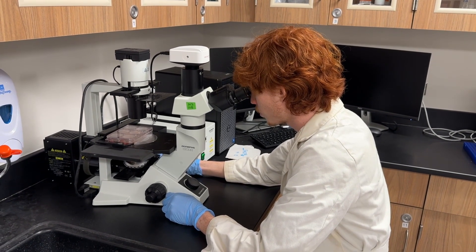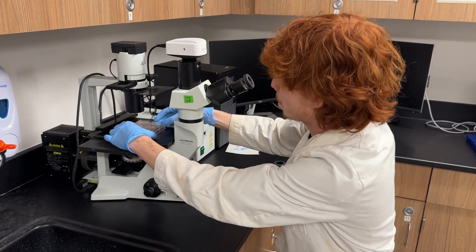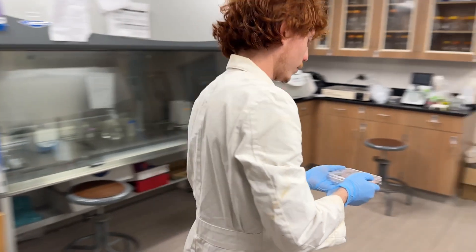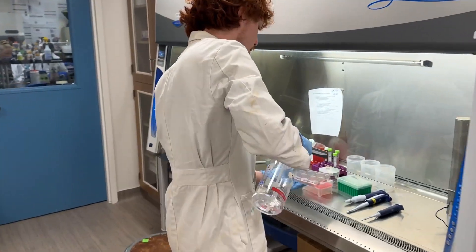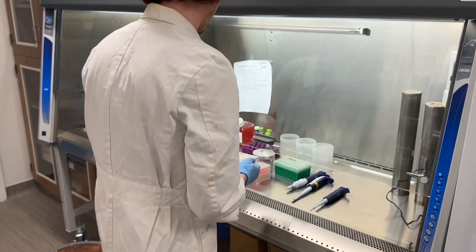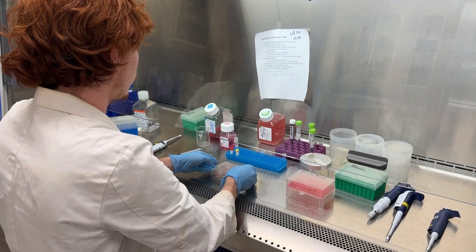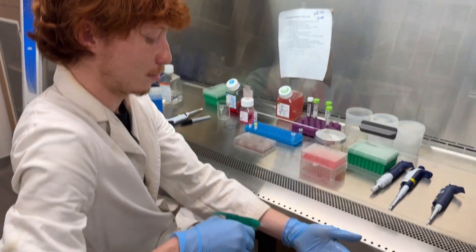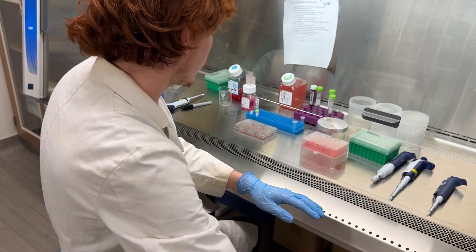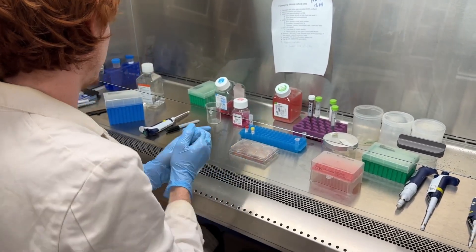Spencer checks: are these cells ready? He feels they're good to go. We take them over to our biosafety cabinet — generally we would have the cells ready in the cabinet beforehand, but in this case he did it after. Spray everything down like before, place into the biosafety cabinet. Don't forget to spray your hands every time you leave and come back.